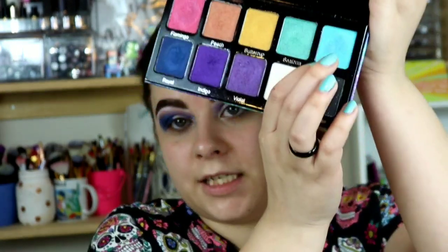Once that is on there, I'm going to go into the shade Fiji, which is kind of a very bright baby blue. I'm going to take this on a flat shader brush. I am going to spray it as well because I've noticed that these shades need to be damp in order to really have them work — this is really going to brighten up the rest of the eye look.